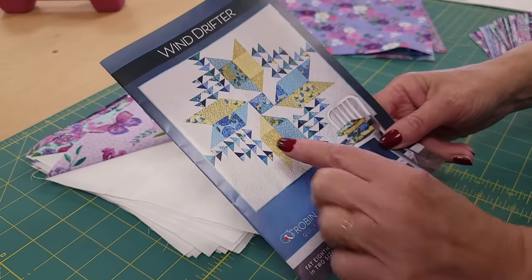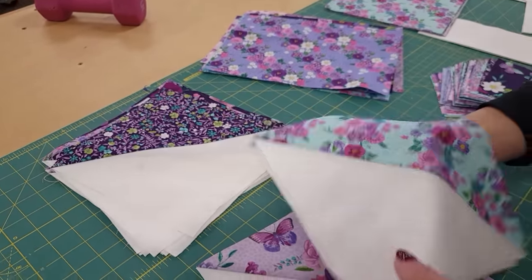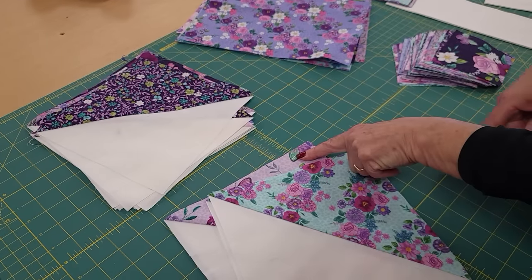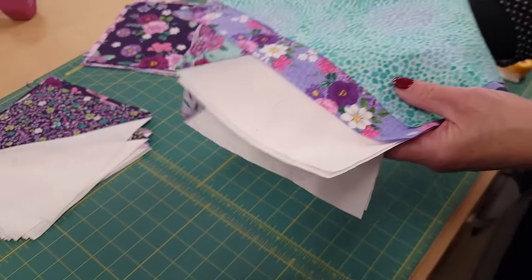The large half square triangles are done and we're ready to make these large pointed arrow-shaped pieces. What we need is two sets of the half square triangles and two of the big rectangles, and we're going to take those to the machine.